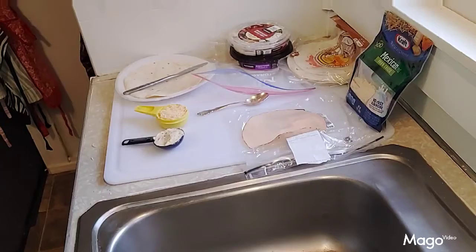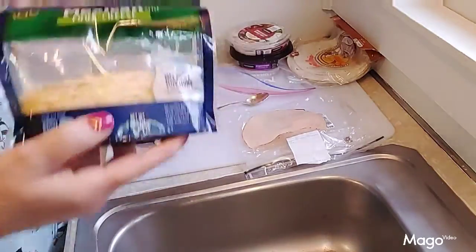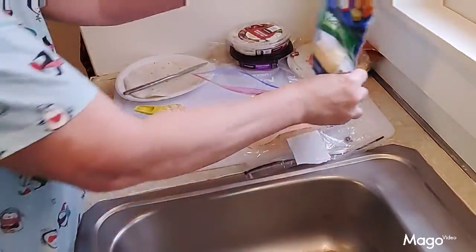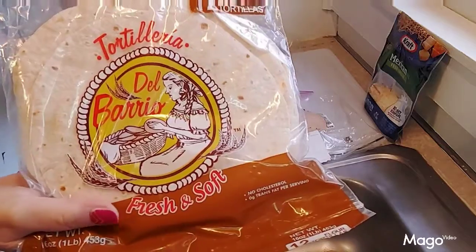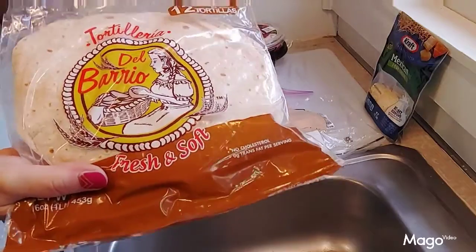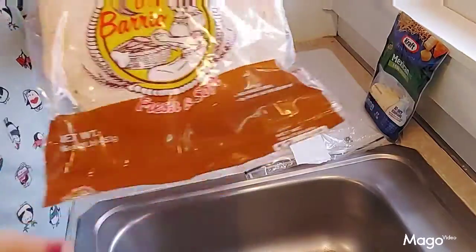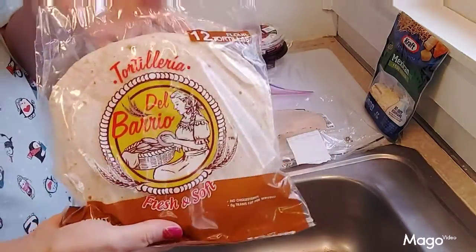Here are the ingredients you need for the wrap: some kind of cheese — I use the Mexican blend because it's got a lot of different types of cheese in it — and then your wraps. These wraps came from the Dollar Tree, so they have a little bit more calories than the small ones I had before. These are bigger in size, so you're going to get a bigger sandwich with these.